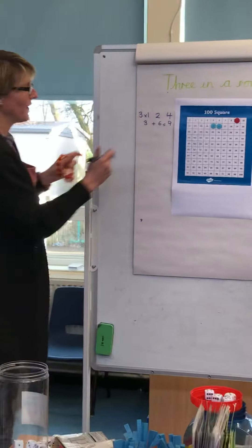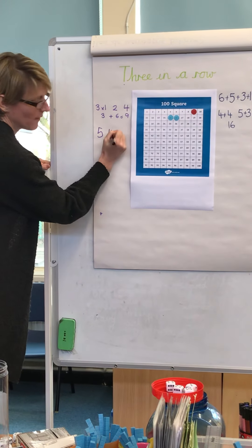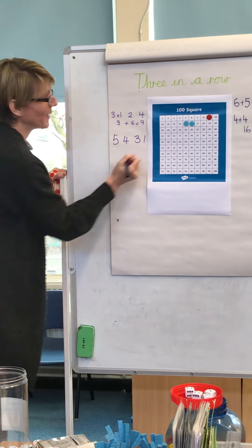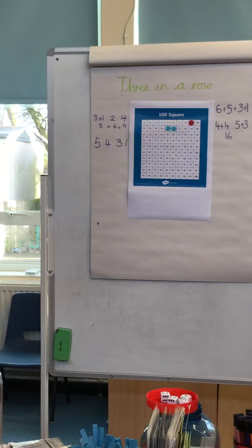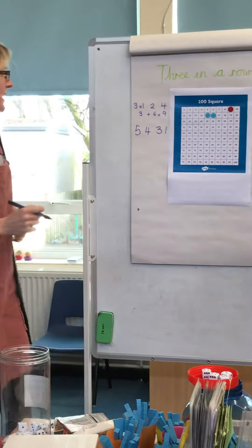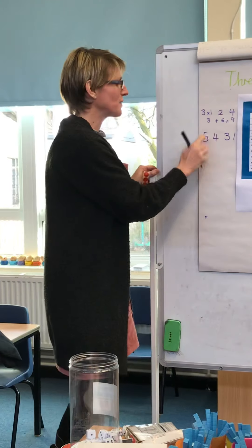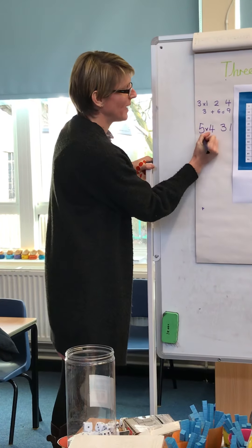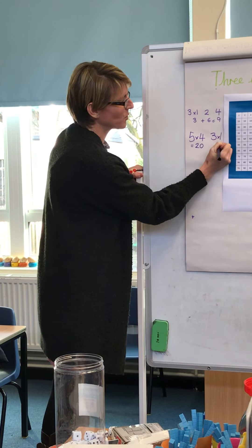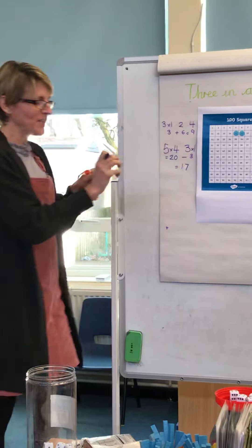Here we go — a five, a four, a three, and a one. This is tricky, I wonder if I can make fourteen or seventeen. I can make seventeen, because five times four equals twenty, and three times one equals three. Twenty take away three equals seventeen.